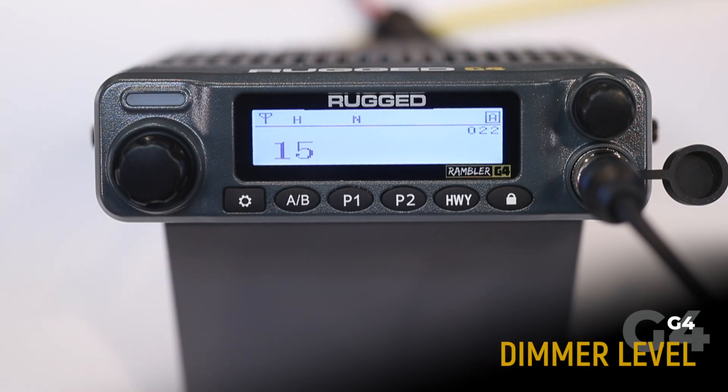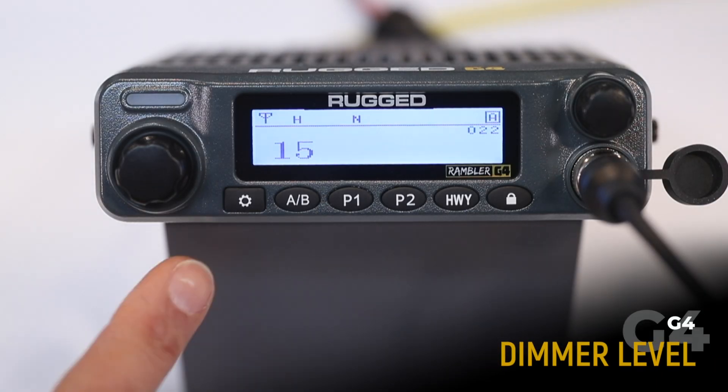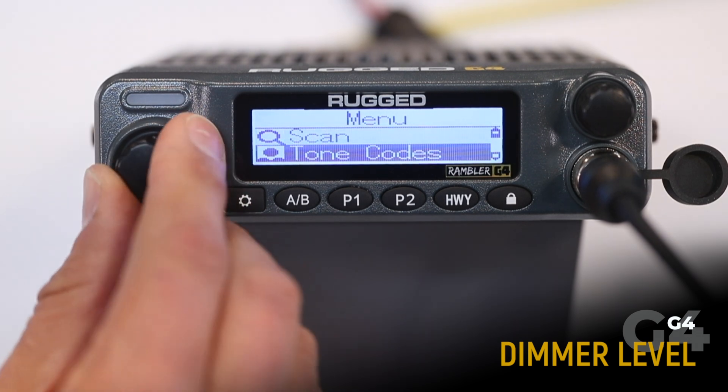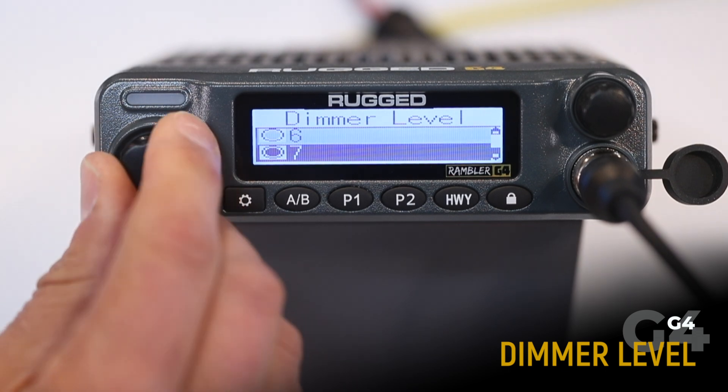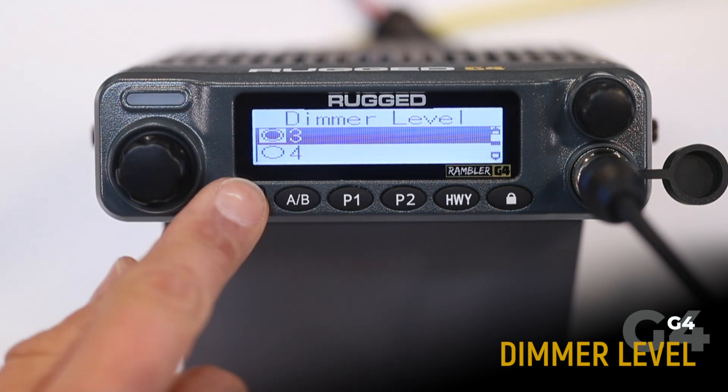The dimmer level increases or decreases the display brightness. To adjust, press menu, scroll to dimmer level, and you can select either a high number or low number to adjust the brightness.